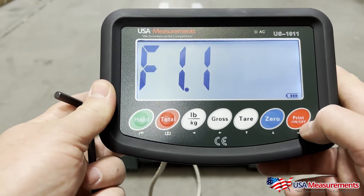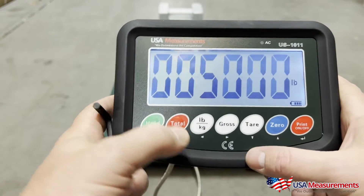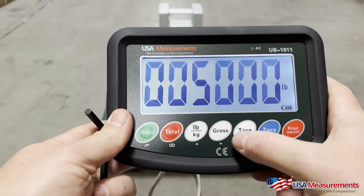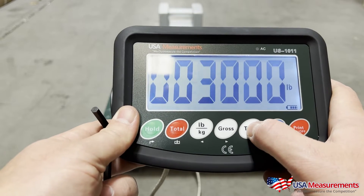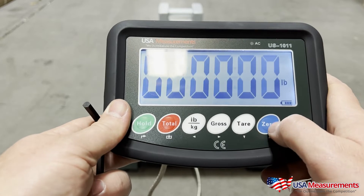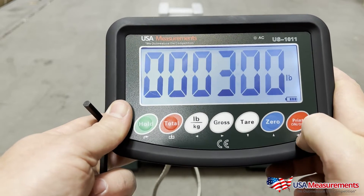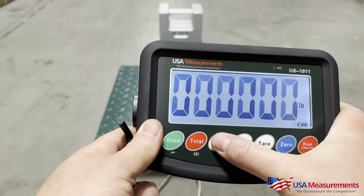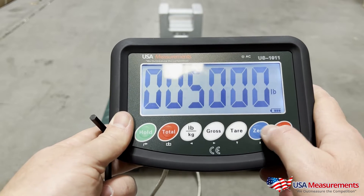Hit print to confirm F1.1. This is where we're going to set the capacity of the scale. For instance, this is a 5,000 pound scale, but if it was a 300 pound scale, you'd use the gross button to toggle to the right, change the digits accordingly to 300, then hit print to enter. I'm going to change it back to 5,000 for this demonstration.